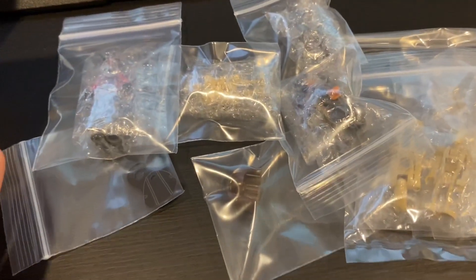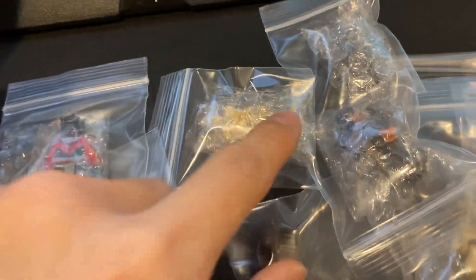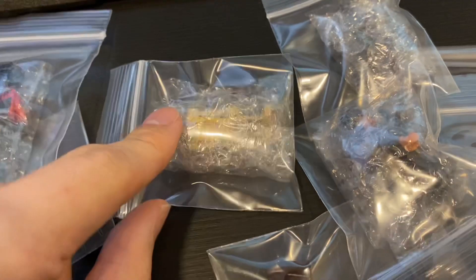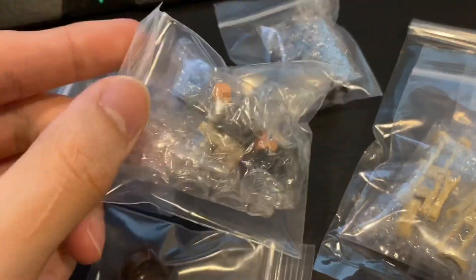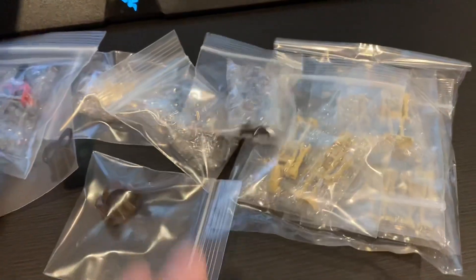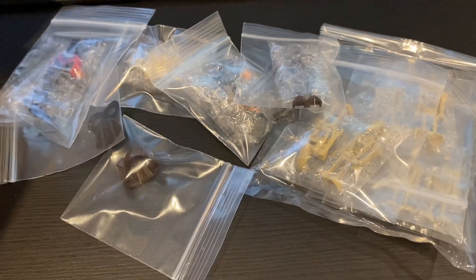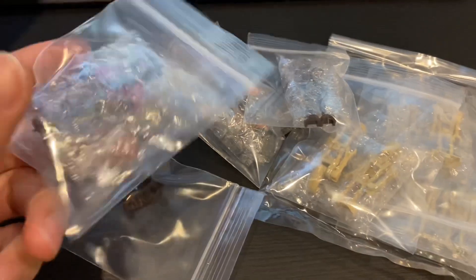I have to say this seller is really really good. Even with multiple layers of bubble wrap inside the ziplock bag, there's also bubble wrap, and he wrapped all the droids which are quite low value too. Very good seller — I will link him somewhere in this video or the description.